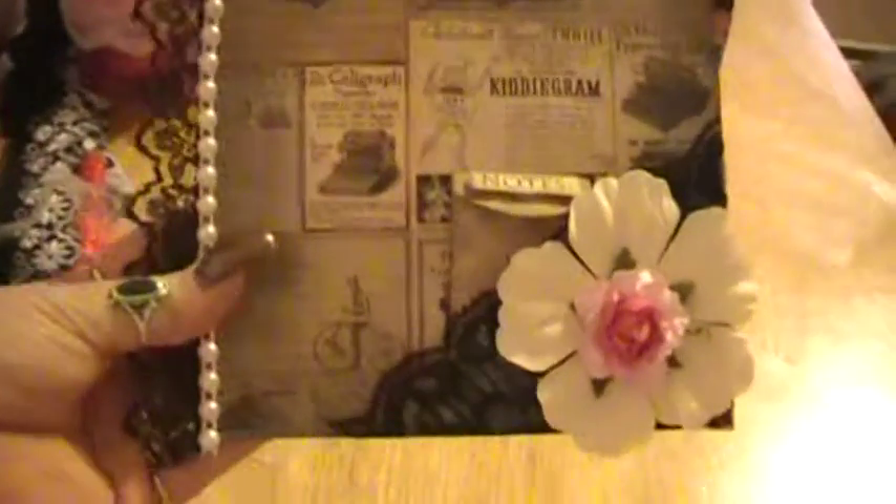This is the 6x6 page that I made her, out of the Prima Romance novel paper. In here is just a little note for her, and then in the back I just wrote what month it was and signed it.